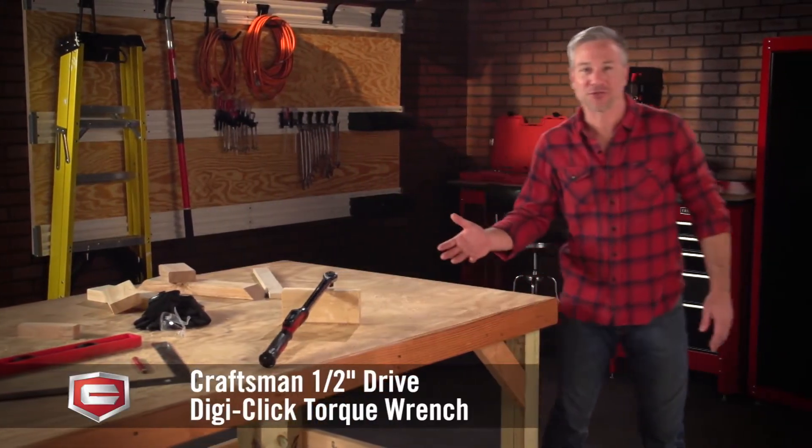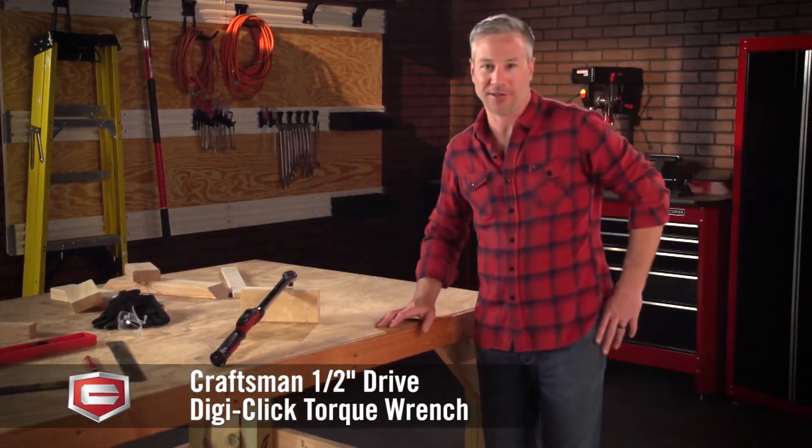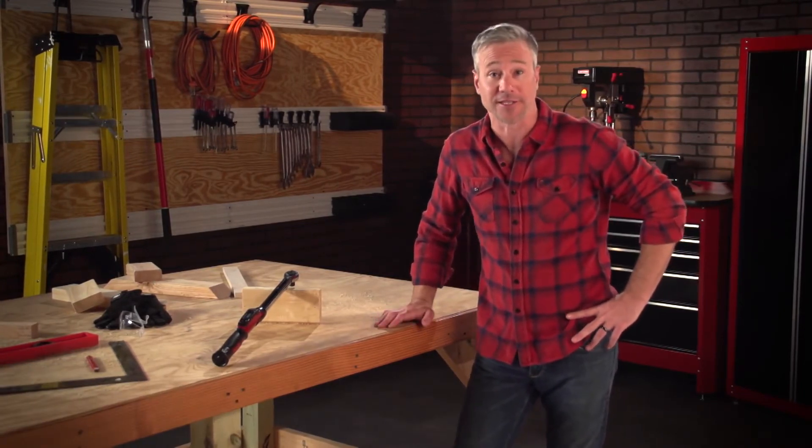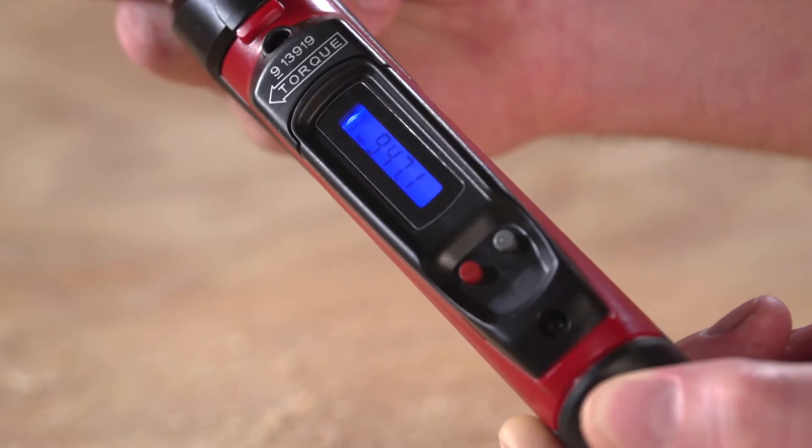Here is the Craftsman half-inch drive Digi-Click Torque Wrench. It tightens heads, manifolds, and much more with digital accuracy thanks to this brightly lit LCD display.